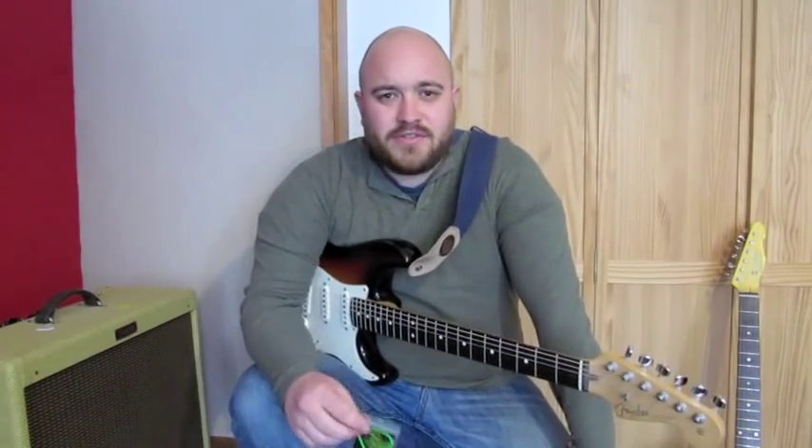Hey people, how's it going? The people at chickenpicks.com have sent us over some plectrums to do a review of. So let's take a look at the picks.